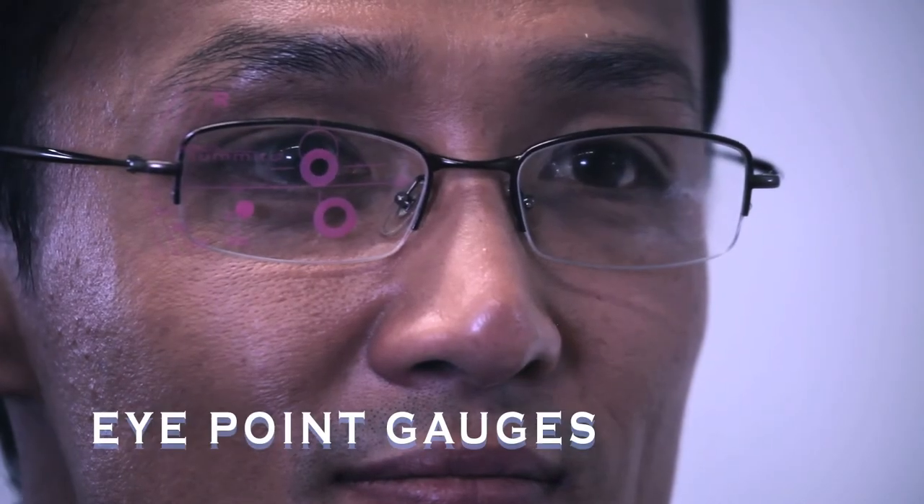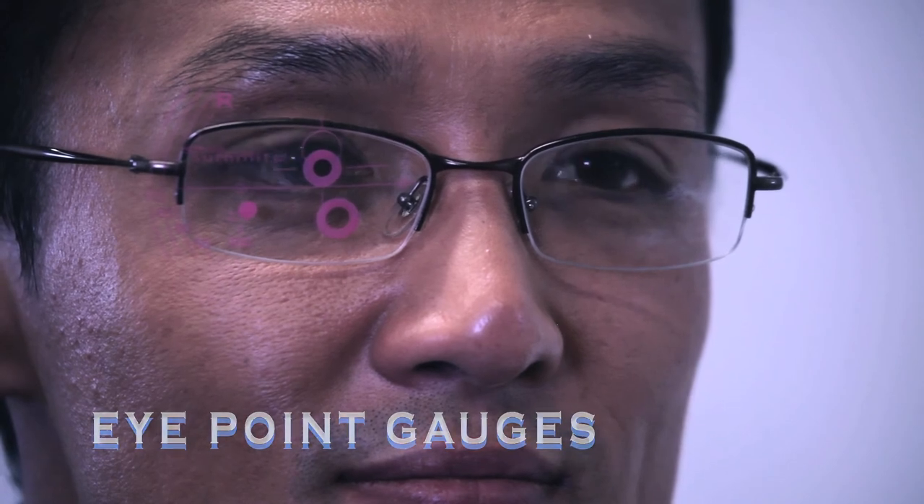Finally, we have the eye point gauges. With your client's head at the same level, place the top circles on the gauges to be directly in front of the pupils. Check your measurement by engaging your client in conversation while observing the gauges in relation to the pupils.